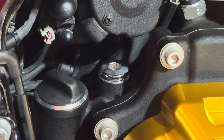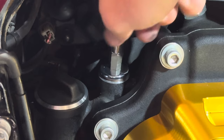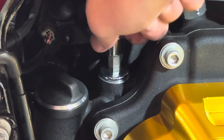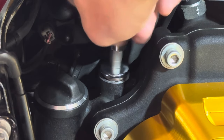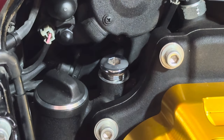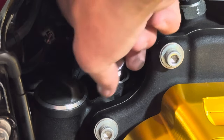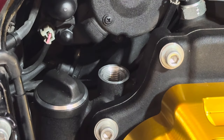I'm going to take my allen head attachment and really thread it down, then back it off. It's at the perfect amount where we want it.